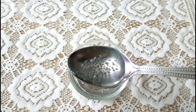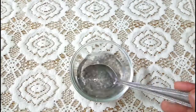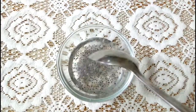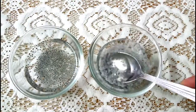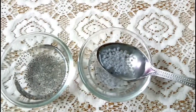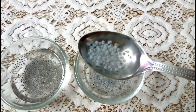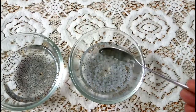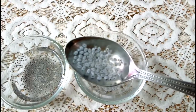Chia seeds are very good in fiber, give you a lot of protein content, and also provide 18% of your regular calcium requirement, 30% of manganese, 30% of magnesium, and 27% of phosphorus of your daily requirement. They are also potent with vitamins B1 and B2. The amount of energy from chia seeds is much more than from basil seeds. They are very good antioxidants and can be eaten raw or blended into your smoothies.